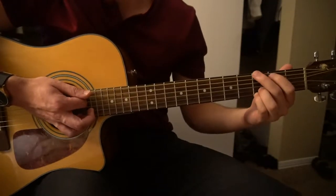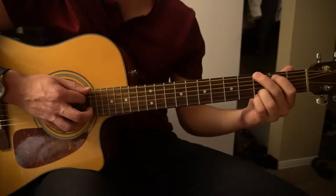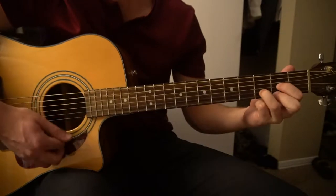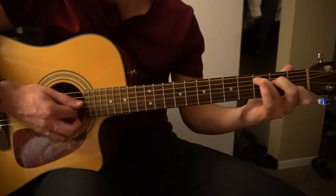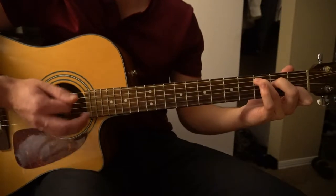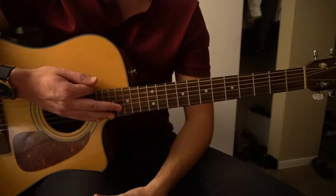You can also play a D chord instead of the E minor. So it would be 1, 2, D, then 3, 4, C. That progression can be played throughout the entire song.